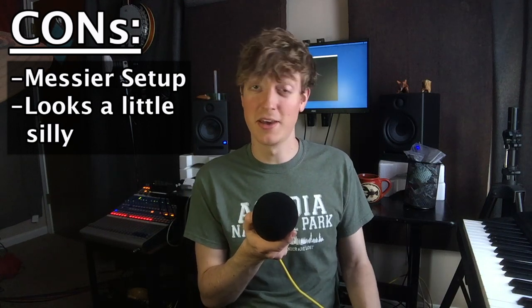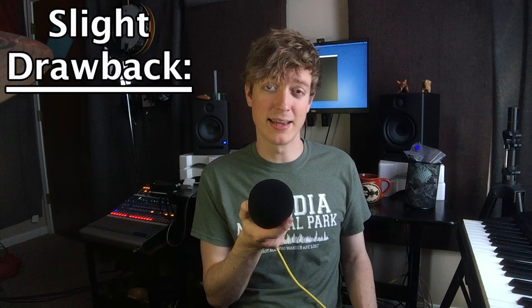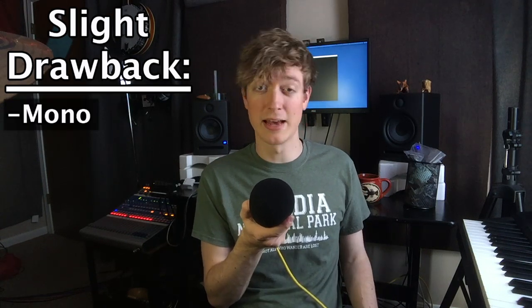Now for the cons, you will have less of a clean-looking setup because you're adding more cables to the stage. You might also think that it looks silly having an extra cable going up to your hip. So if you're a band that really cares about the visual aspect of your performance, then this might not be the rig for you. One more slight drawback about the rig I'm going to be talking about is that it is a mono rig and not a stereo one.